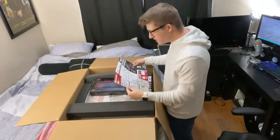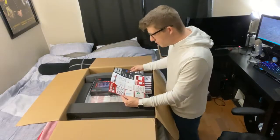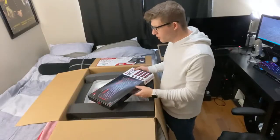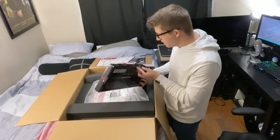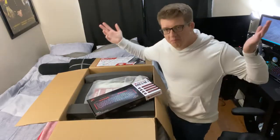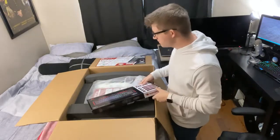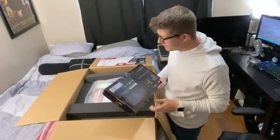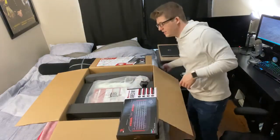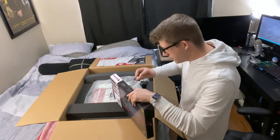They kind of just threw this in here — it's all wrinkled. Quick start guide — 'Hello, Dream PC. Removing protective foam.' This is a gaming keyboard that they offered me for $5. It was basically like, 'Hey, do you want a gaming keyboard for $5?' And I was like, why not? I've spilled stuff on my old keyboard a bunch of times, and even if this sucks, it'll at least be a backup keyboard. Apparently it's backlit with all sorts of colors.